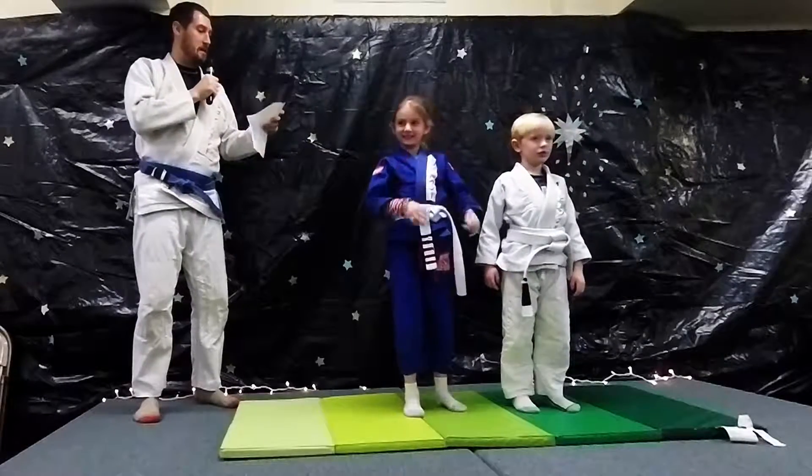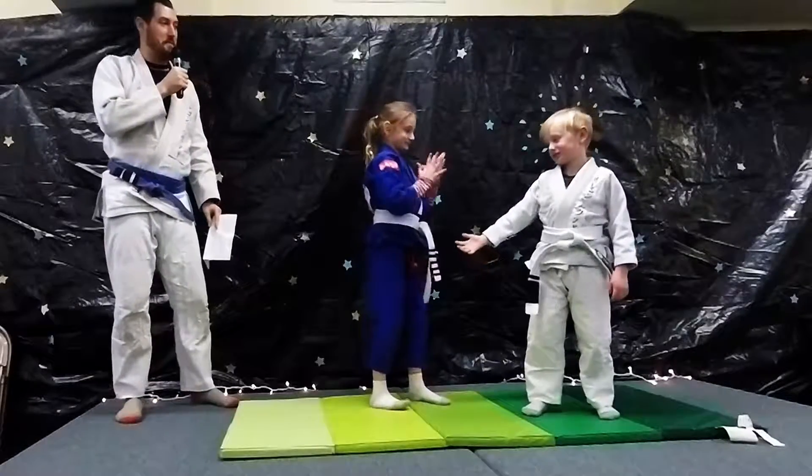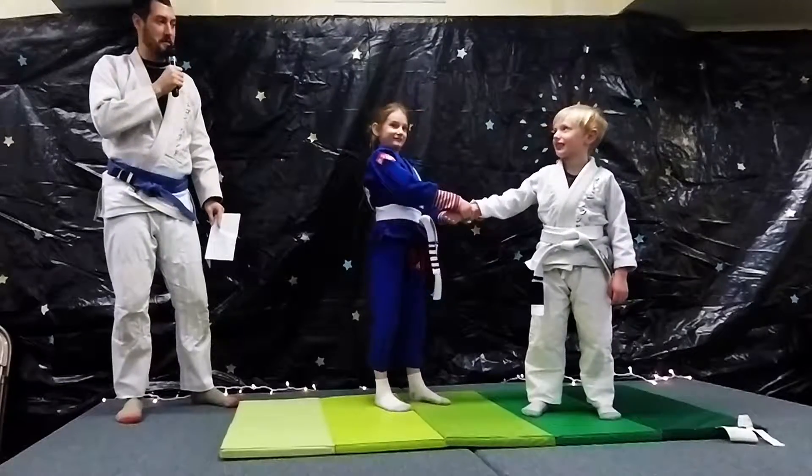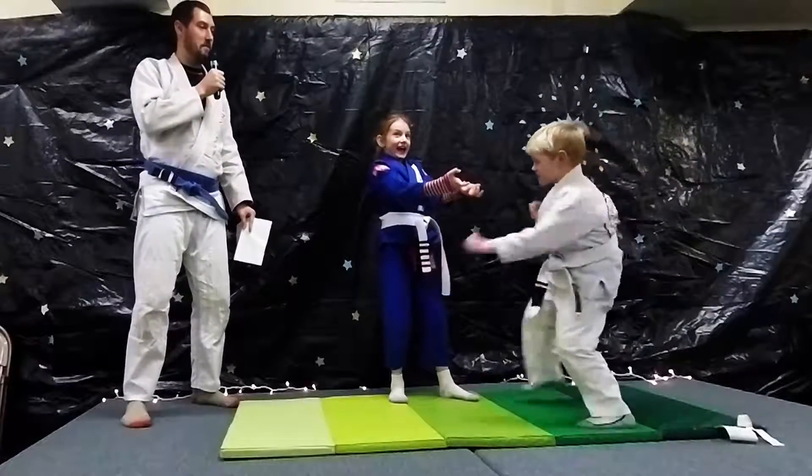Next, Peter's going to demonstrate how they get out of a two-hand grip. So if a scary person was trying to pull him into a dirty old van or an alley, he'd reach through her hands, grab his hand, and pull it out.